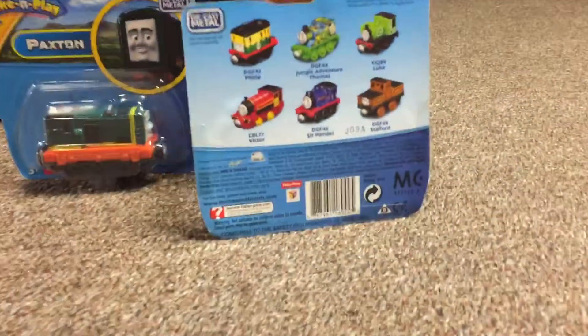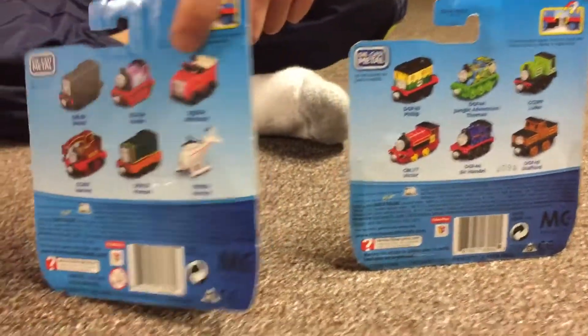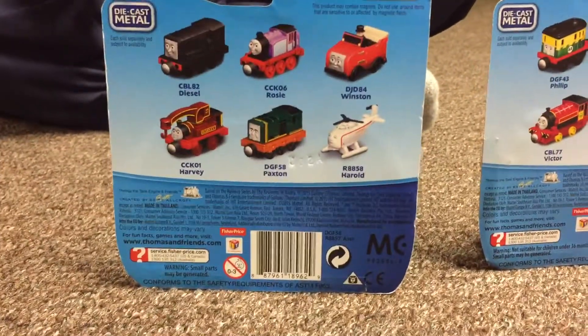I'll show you the back of the box real quick before I unbox it, like what I always do. Next is the back of Paxton.